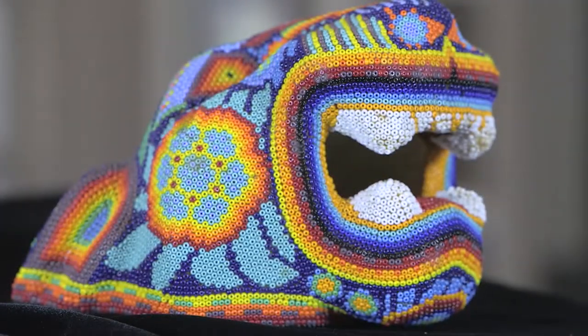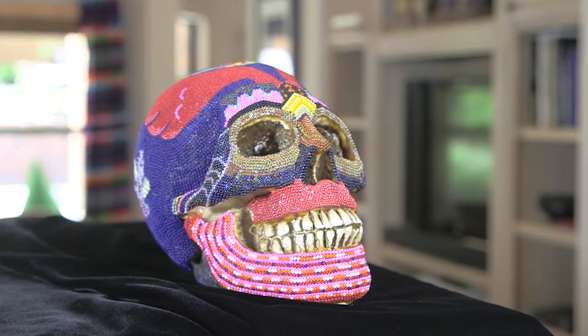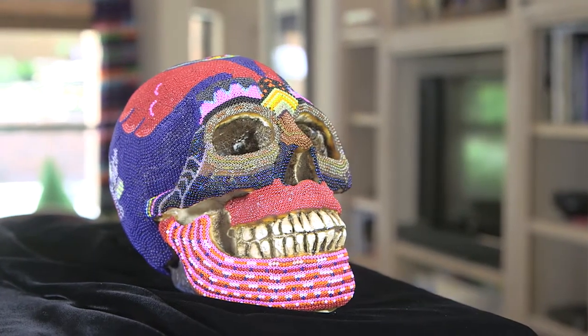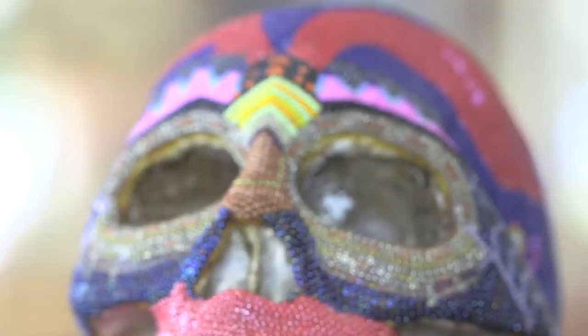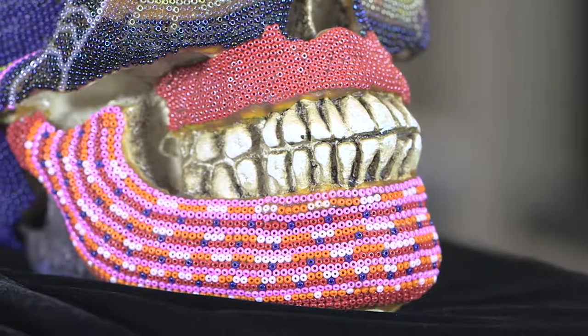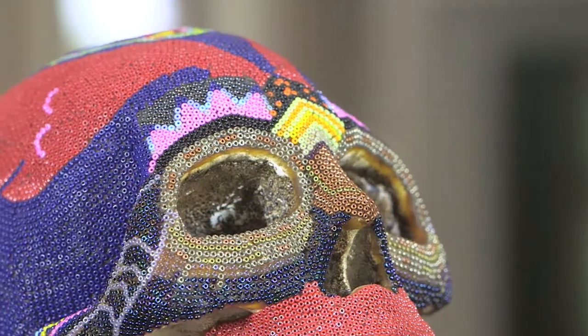Naturally I wanted to try creating my own art using seed beads as well. I like working with skulls, so I used seed beads to decorate my skulls. Here's an example of my seed bead art — these seed beads measure about one millimeter in diameter, so it takes quite a while just to create one piece.